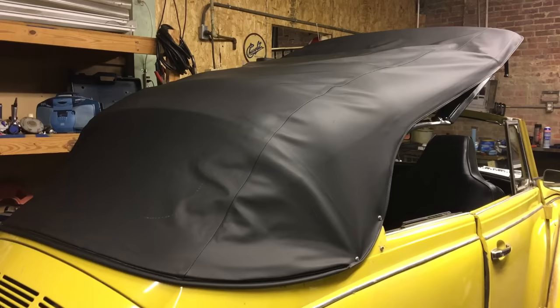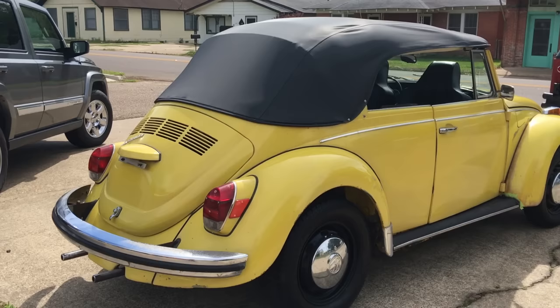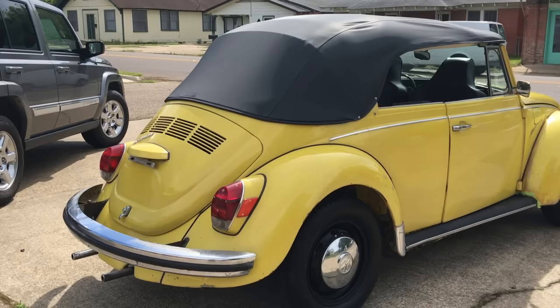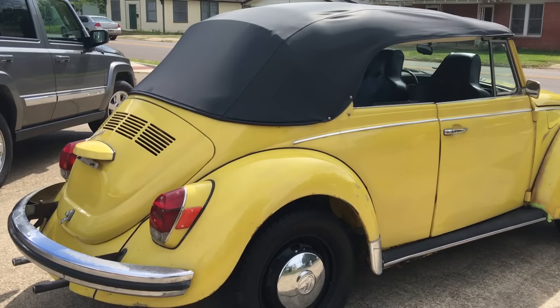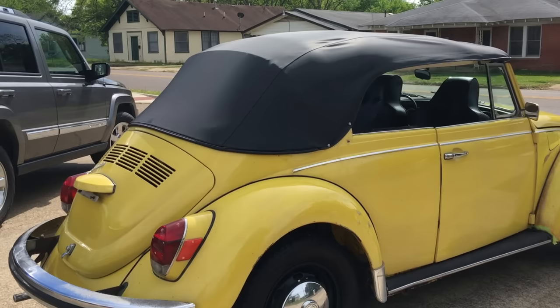We put the top out this morning — about six and a half hours in the sun on a cloudy, cooler day. It did help limber up the vinyl enough to close it, though it was still pretty tight. We opened it back up to make sure the cable was in there better, then closed it back up again.